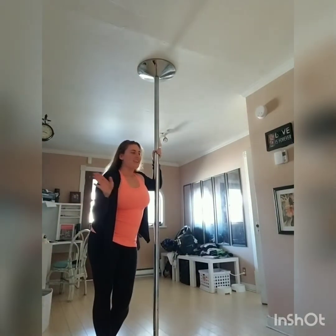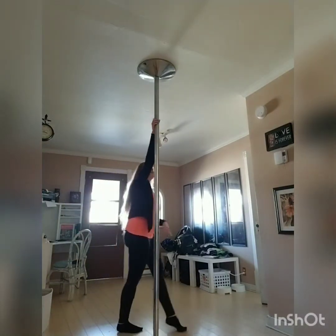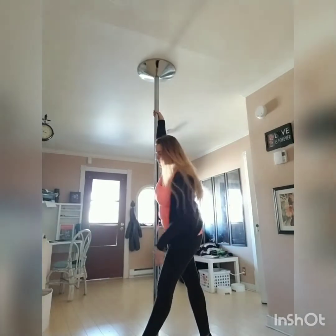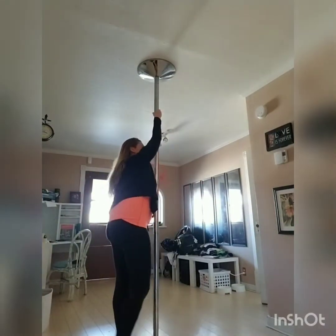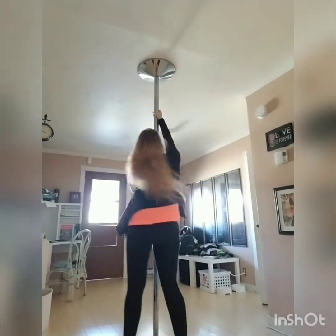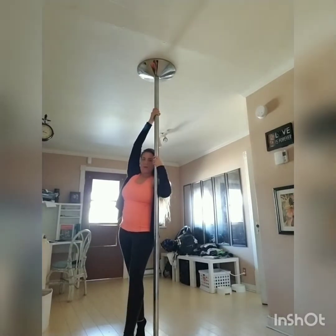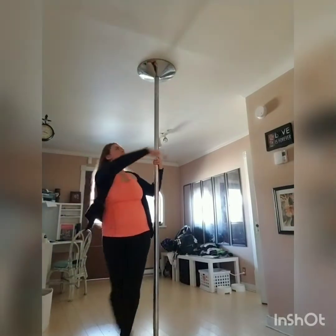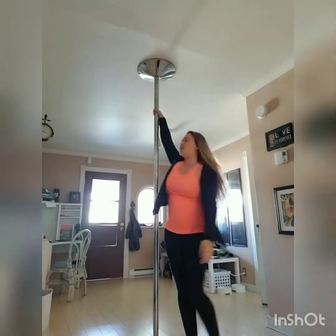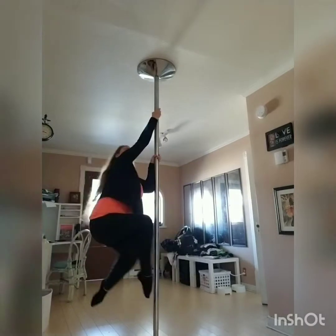Now to go backwards, it's very simple. You're just going to do the step, step. Now you're going to turn your way side and you're going to grab on to the pole with your outside hand. Turn. And then you're just going to lift up into your chair. So we're going to go step, step, turn, up. And secretary.